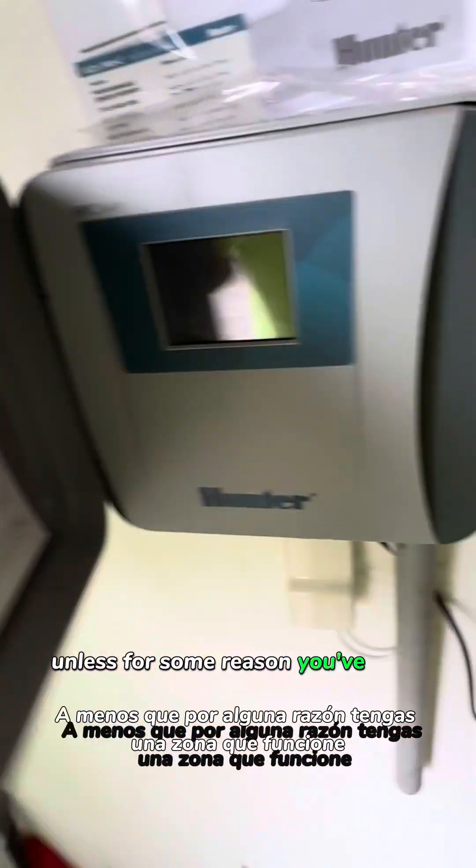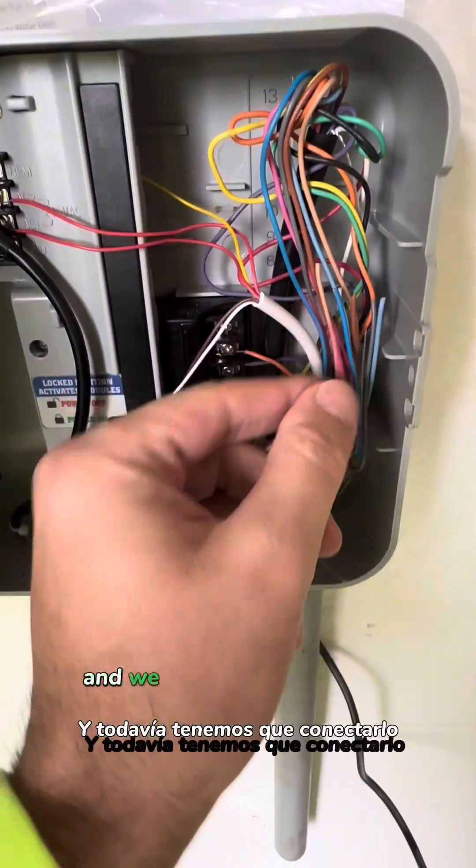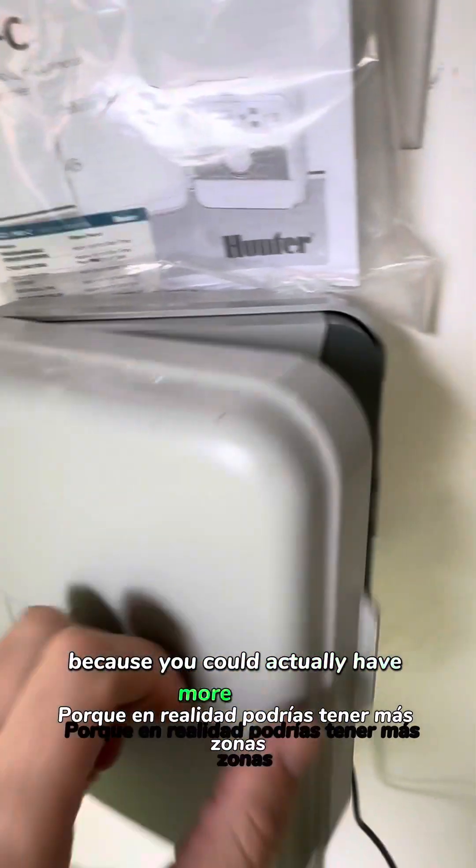Unless for some reason you've got a zone that works, it's just not wired up and it's sitting over here loose and we need to wire it up still. Or maybe you've got a couple zones, because you could actually have more zones plumbed in than wired up — let me show you how that works.